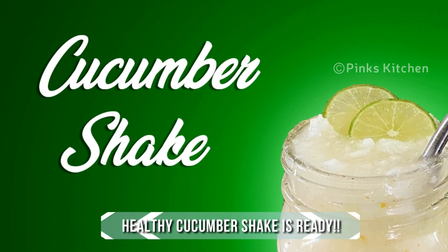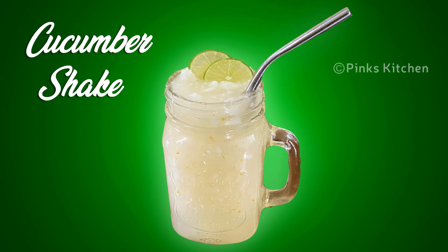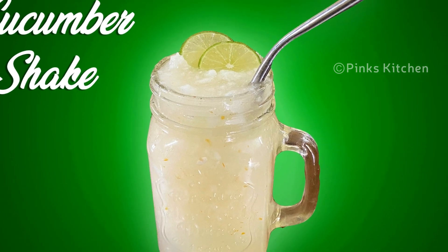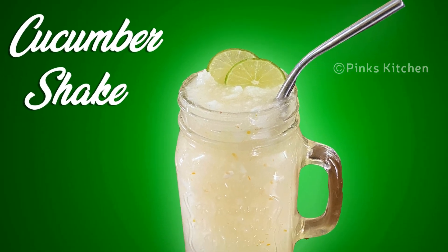A very healthy and easy cucumber shake recipe to boost your immunity. Cucumber helps in instant weight loss and helps to reduce belly fat. It's a very quick and delicious recipe, so do try this cucumber shake recipe at your home and write back to me with feedback. I'll meet you all with another interesting recipe — until then, bye friends.